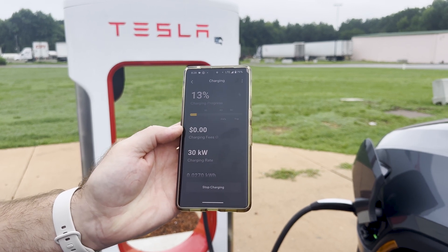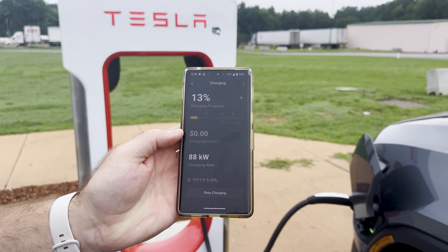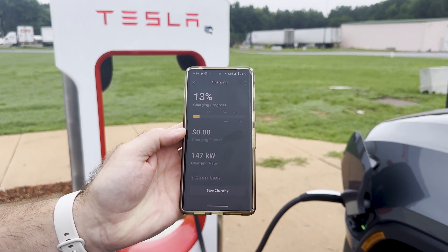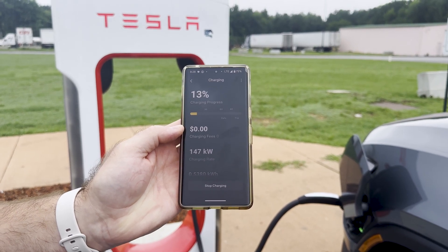You can see we're at 13% state of charge, and it's ramping up — 88 kilowatts. There we go, I hear it kicking on — 147 kilowatts.